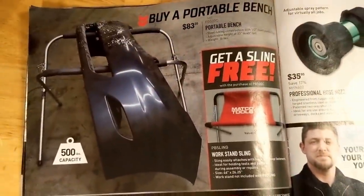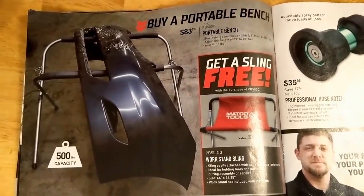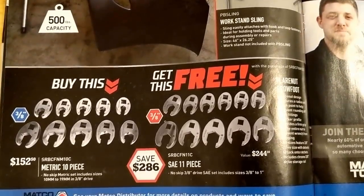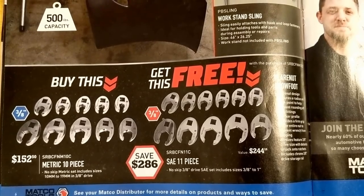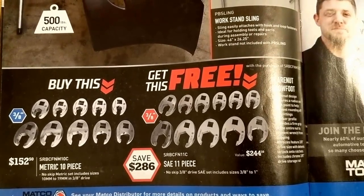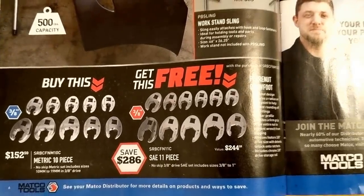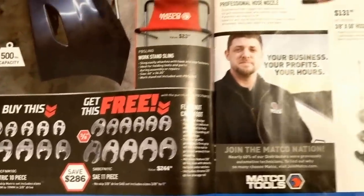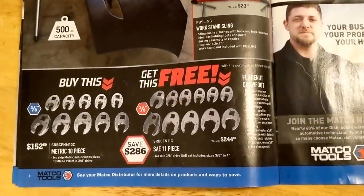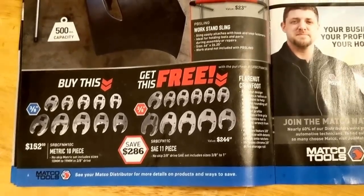A little portable bench with a free sling if you buy it, $83.00. Some crow's feet, kind of the flare nut style — $152.00 for the metric and $244.00 for the standard, or you buy one and get one free. If you buy one and get one free, that's not too bad. Something you don't really use a whole lot, but when you do need it, you need it. And they can save your bacon, that's for sure.